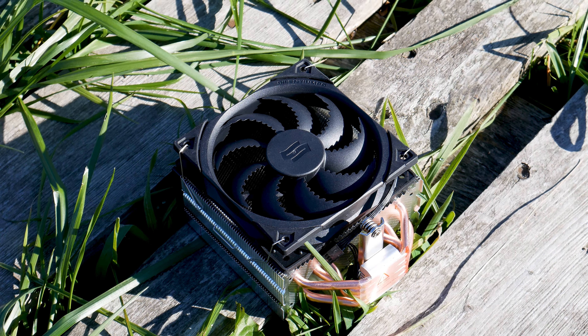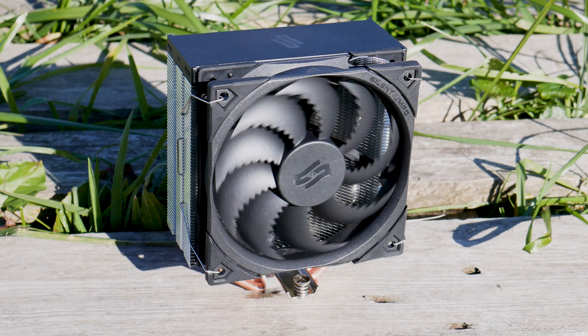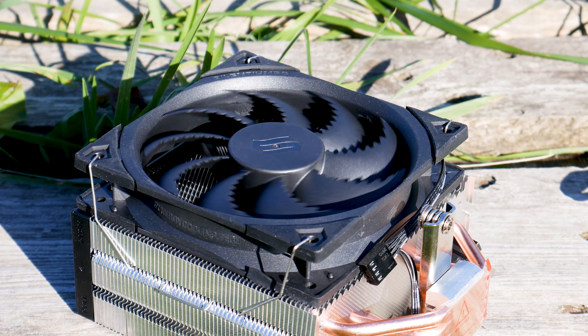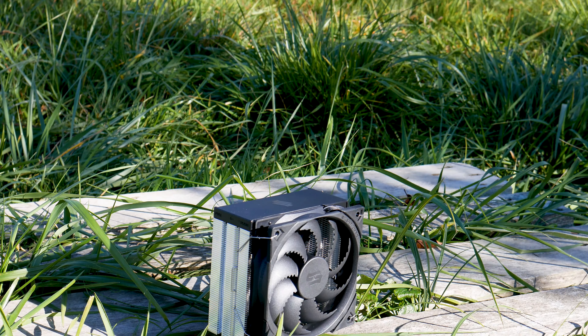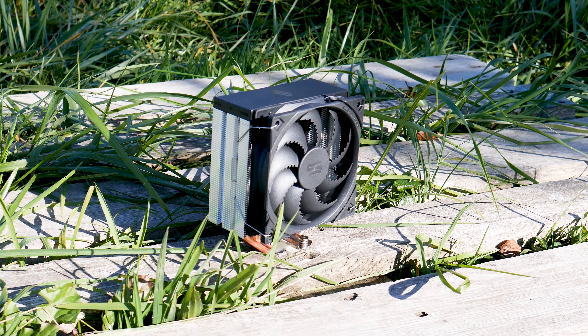The Ferra 5 is your typical small CPU cooler — until it's not. This cooler is what you get when you actually learn from someone else's mistakes, which is what smart people do. The design of the Ferra 5 is good; it's simple yet not understated, and it will match even a high-end system thanks to its all-black fan and a black cover on the top of the heatsink.